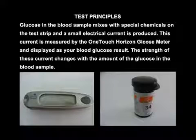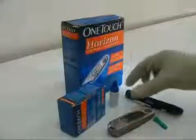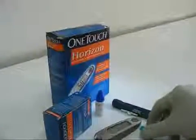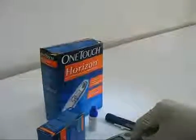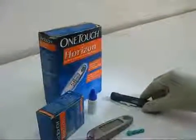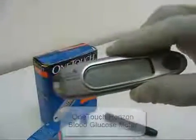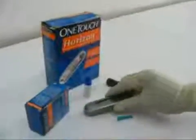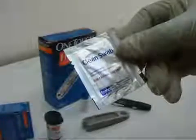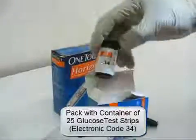The strength of this current changes with the amount of glucose in the blood sample. The One Touch glucose monitoring kit consists of a One Touch Ultra control solution, a lancet, a lancet holder, a One Touch Horizon blood glucose meter, a clean alcohol swab, and a container with 25 glucose test strips of electronic code 34.